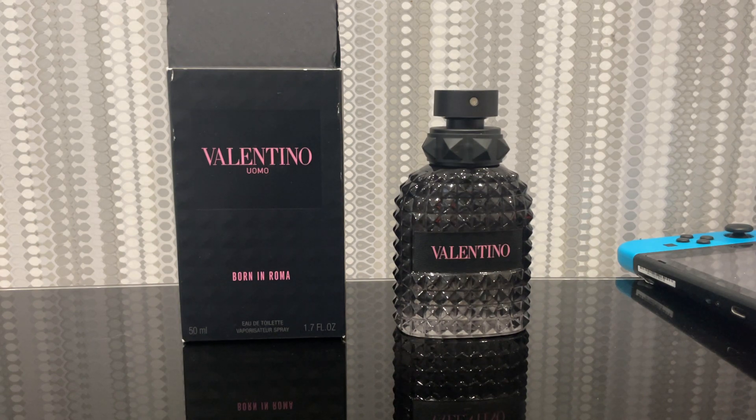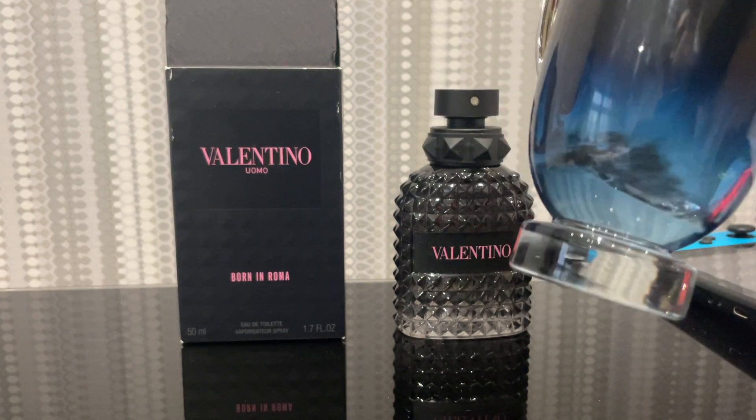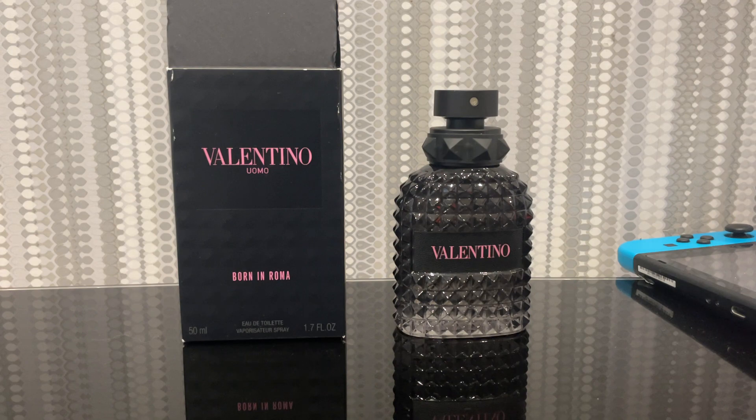I would even recommend the original Invictus — this isn't the original, I don't know which flanker this is, but this one smells really good. It's slight bubblegum aquatic, just done a bit better. Born in Roma takes that Invictus bubblegum DNA and simplifies it as much as possible. So in that way, it's kind of more mass appealing and more people-pleasing — you'll be more comfortable wearing it because there'll be little twists on it.